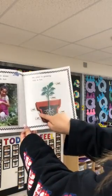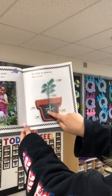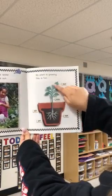So this is the pot, the soil, this is the root of the plant, the stem, and its leaves.